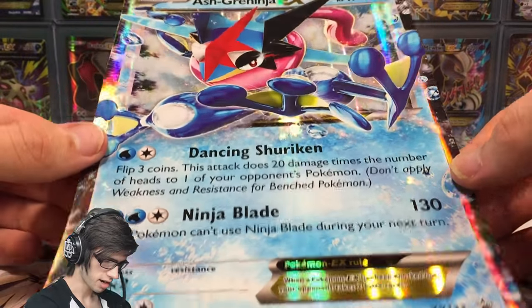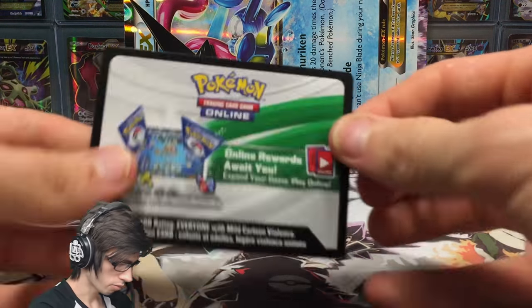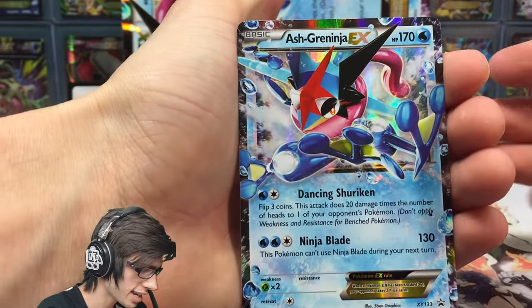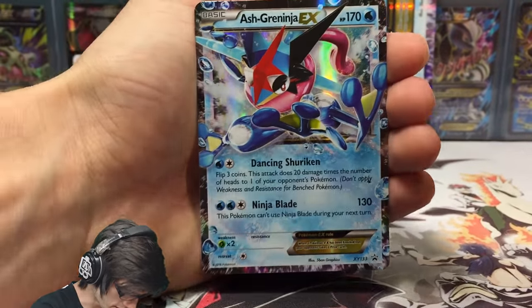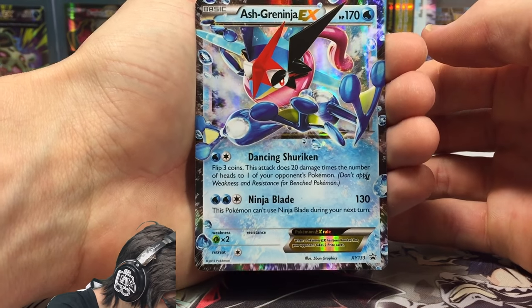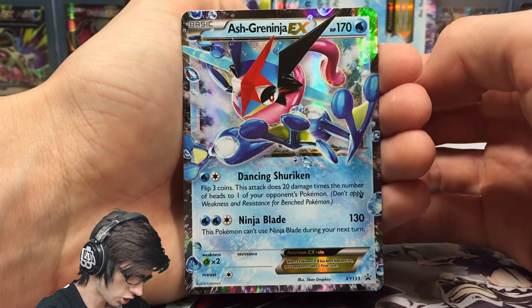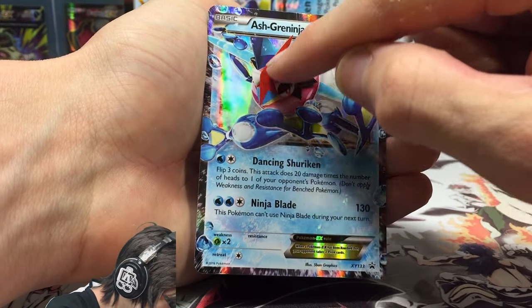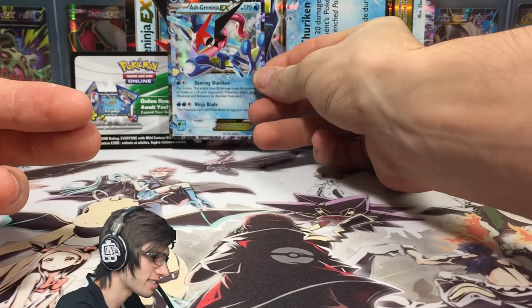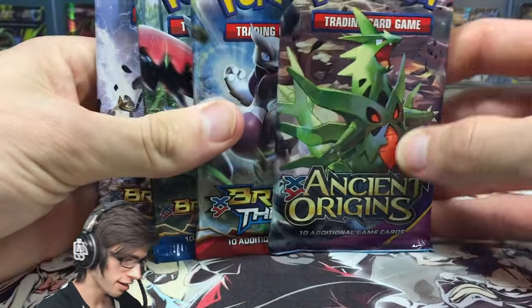So yeah let's kick it off with the Jumbo. As you guys can see it is huge — I can't even really fit it on cam at the moment, so we'll just put it sideways up the back there. We've got the code for that one. And then we have the Ash Greninja EX promo which actually looks really good in person. It's got 170 HP with Dancing Shuriken and Ninja Blade. Ninja Blade says this Pokemon can't use Ninja Blade during your next turn. Awesome looking card — I like his little red mohawk kind of thing. Let me know in the comment section below what you guys think of the Ash Greninja EX.